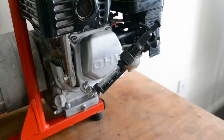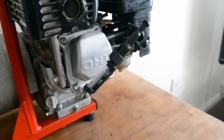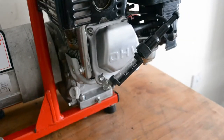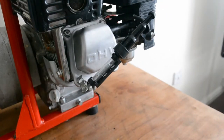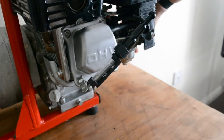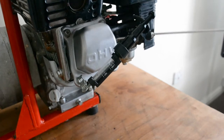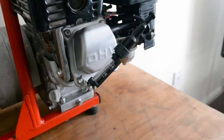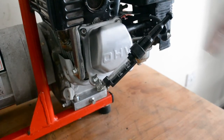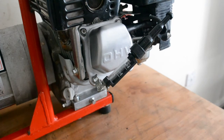So I'll set this up and pull it. I don't know if you can see that, but it's jumping that 10 millimeter gap, so I know the ignition coil and the leads are good on this. I'll just test the spark plug now with a multimeter.